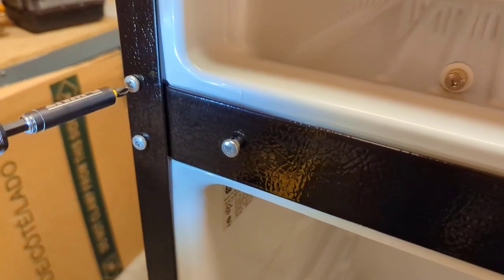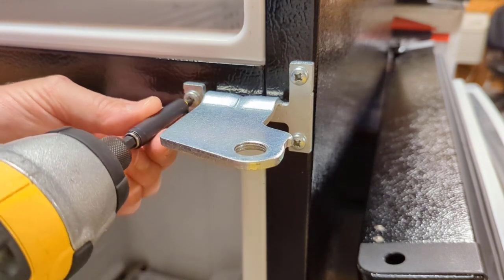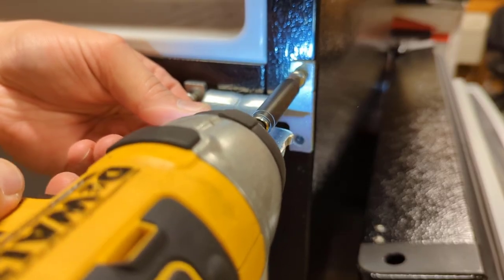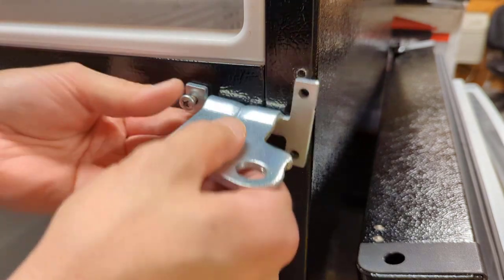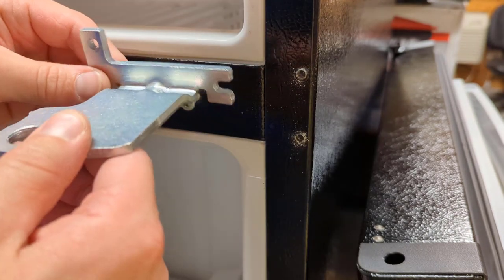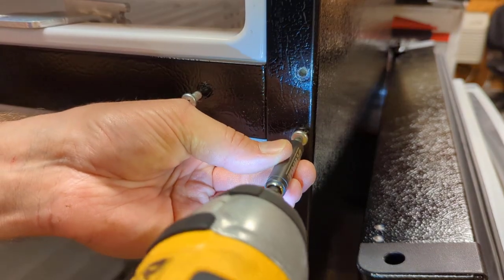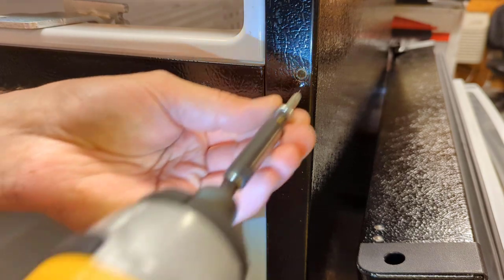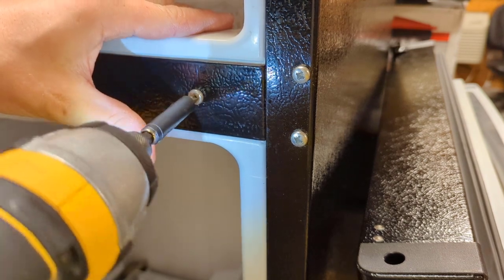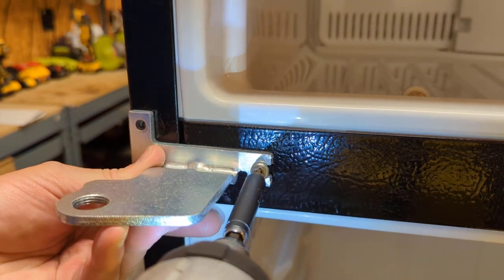We'll remove these two screws completely, pull our bracket off, and flip it over to install it on the other side. Before we do that, put these screws back in on the original side. Then tighten it up a little bit and try to hold it in place with the screw holes lined up.